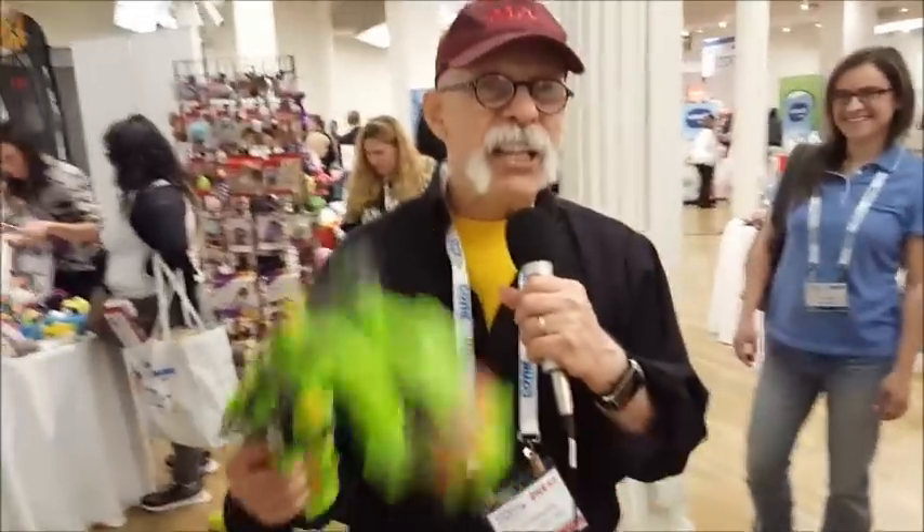Pretty neat, huh? Dick DiBartolo, Mad Magazine writer and the GizWiz, one-take theater here at gizwiz.tv.